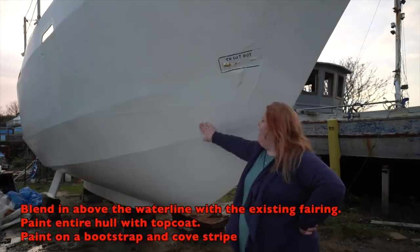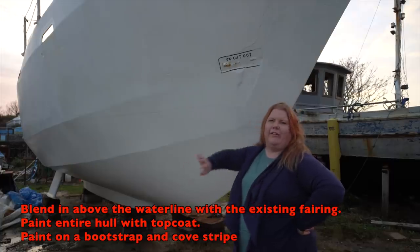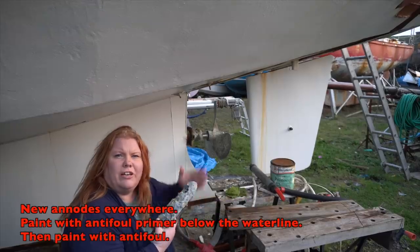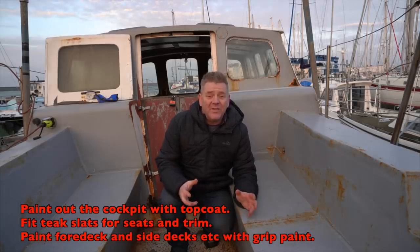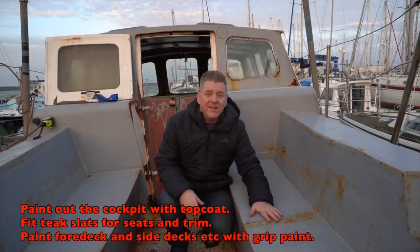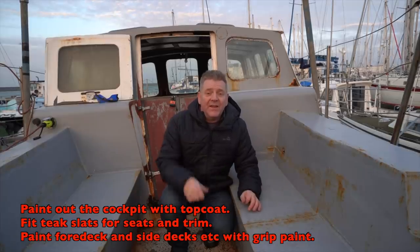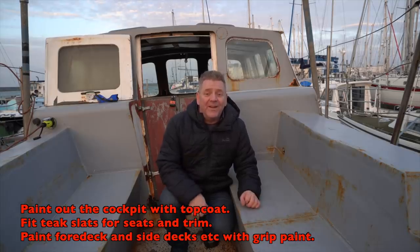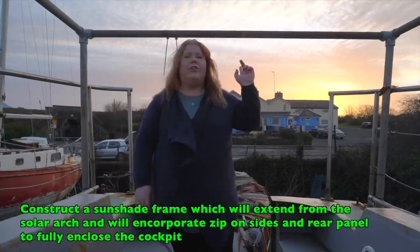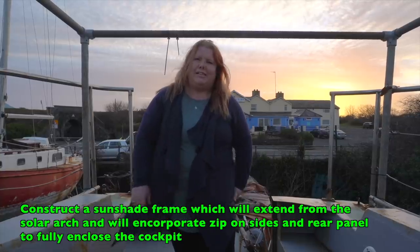We need to fill where it's been shot blasted to match the topsides, then finish painting her with a bootstripe and cove stripe. She's going to need new anodes and antifoul. Once all that's done we can think about putting teak slats on the cockpit seats, and then kiwi grip or whatever grippy paint we choose on the foredeck, coach roof, and wherever else needed, along with the new solar arch. We also want to fabricate a bimini and a spray hood for foul weather and sun protection.